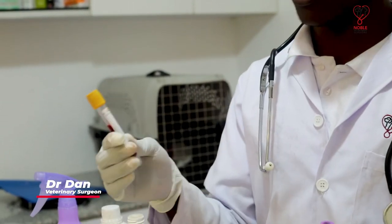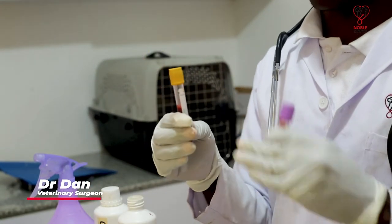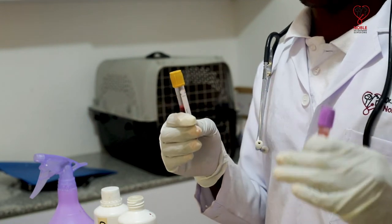On my right we have a yellow-capped tube which does not contain any activating factors, so the blood will clot and separate into three components: plasma, red blood cells, and a thin layer of white blood cells. This can be used for serological tests such as liver function and kidney function tests. The EDTA tube can be used to check for blood smears and hemoparasites in the blood.